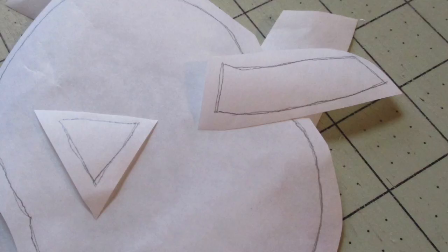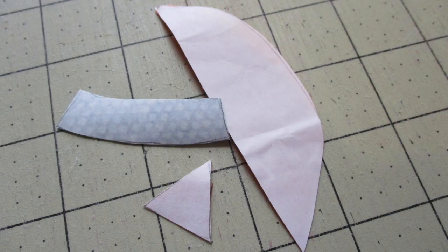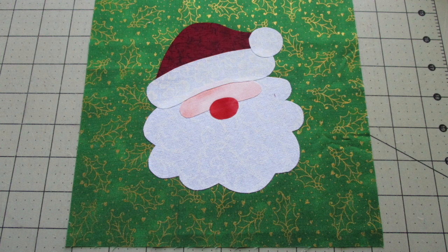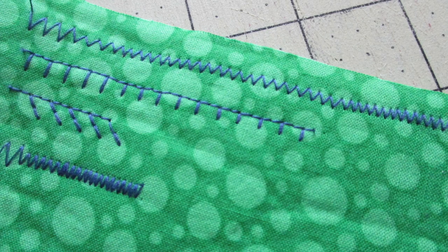First, we're going to trace the individual parts of the design onto the paper side of the fusible web. I've already reversed the pieces, so you don't need to do that. Then cut out each piece about a quarter inch outside that traced line. Following the instructions on your packaging, fuse the pieces to the wrong side of the appropriate colors of fabric. Now cut those pieces out along the traced lines. Remove the paper backing of the fusible web, then look at the placement diagram and center and arrange the appliqué pieces on the front fabric piece. When all pieces have been assembled, fuse into place with your iron. Then finish by stitching around the raw edges with whatever stitch you'd like — a blanket stitch, zigzag stitch, satin stitch, or straight stitches. I like to try out different stitch lengths and widths on some fabric scraps before starting on the appliqué piece.